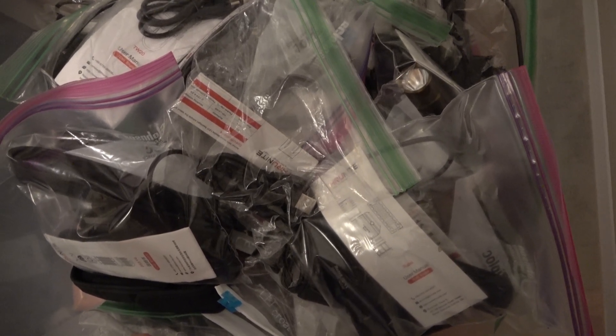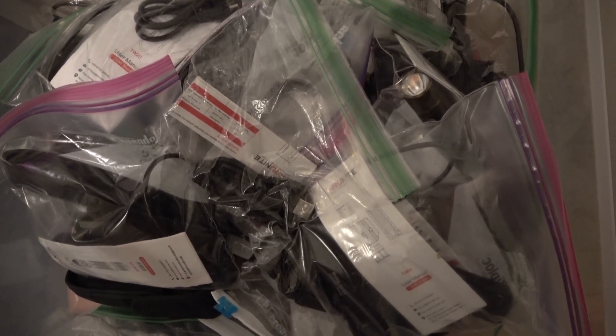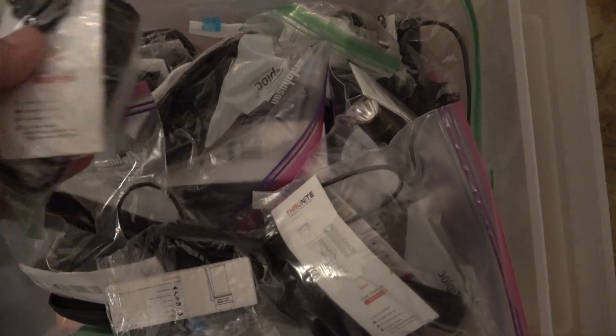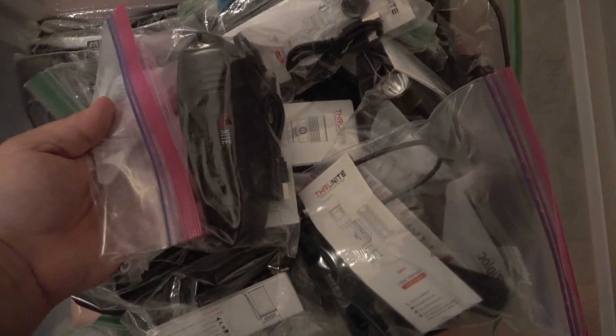In your case, if you're not reviewing them or testing them constantly, I would recommend taking the batteries out for long-term storage. This is just the easiest way to do this for me.